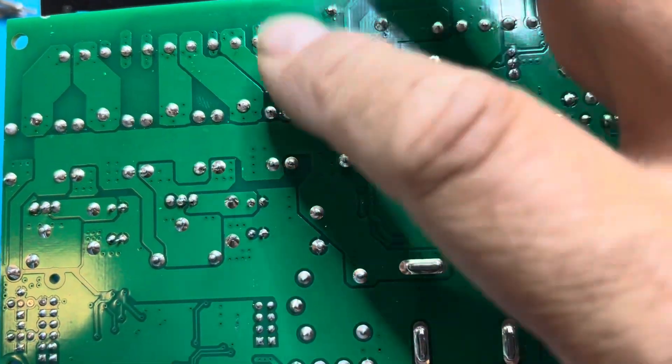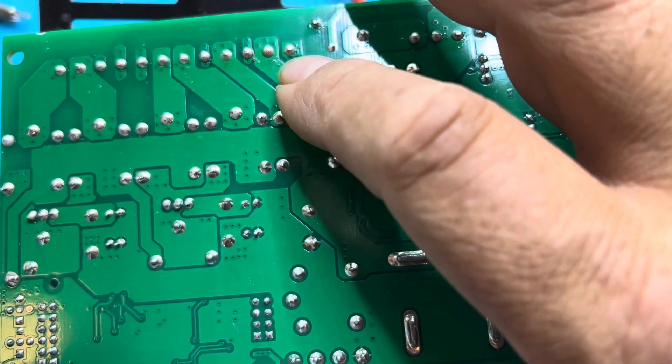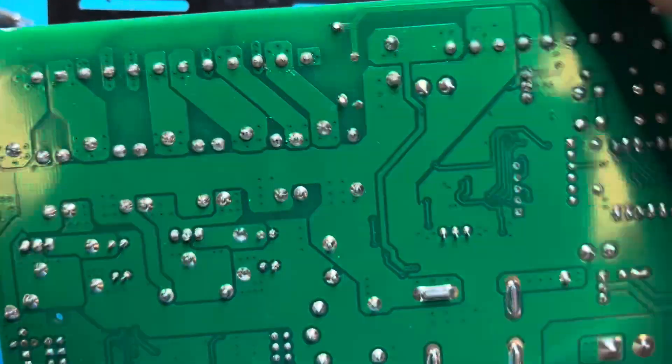With these boards exposed to extreme temperatures, you're going to find your joints develop cold solder. Both joints on this one were cold solder.